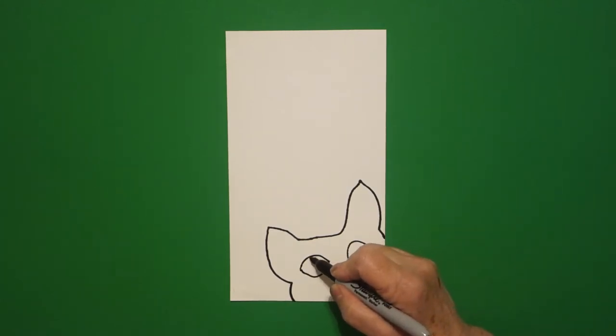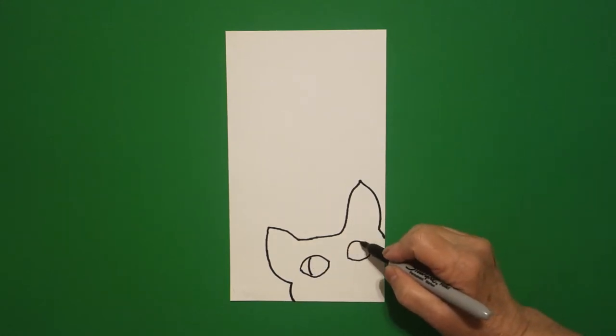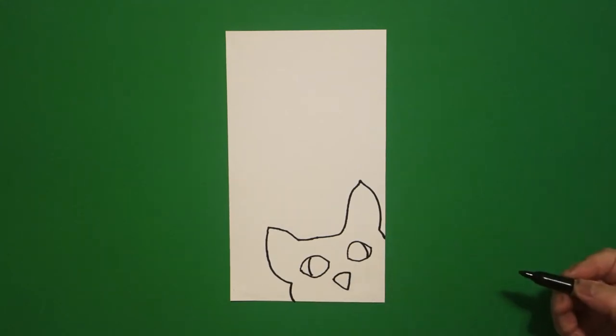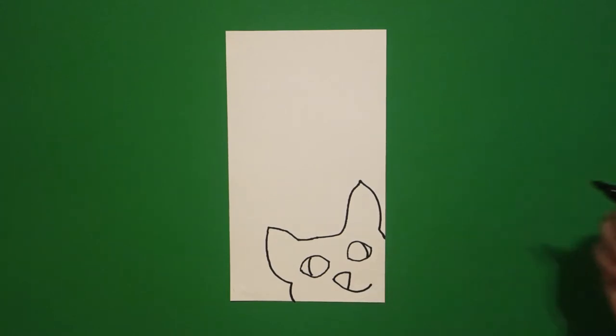Inside, I draw one curve line on the left and one curve line on the right. Right about here in the middle, I'm going to draw a curve line, straight diagonal down, straight diagonal up. And then I'm going to draw a little curve line to the right, little curve line to the left.